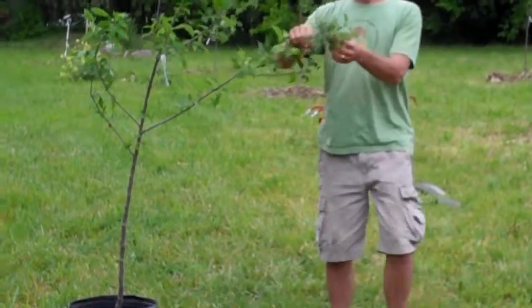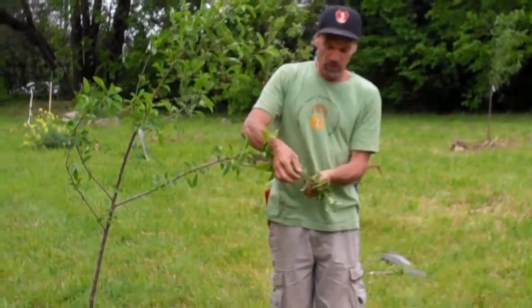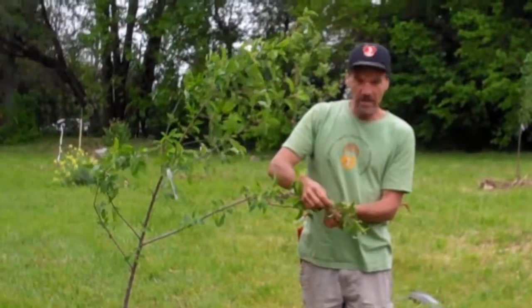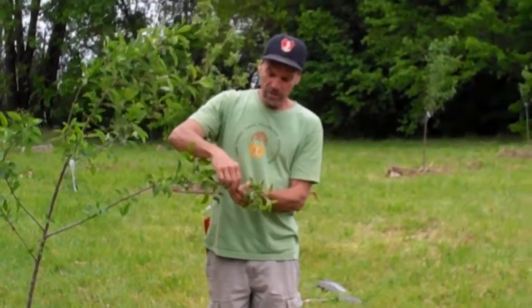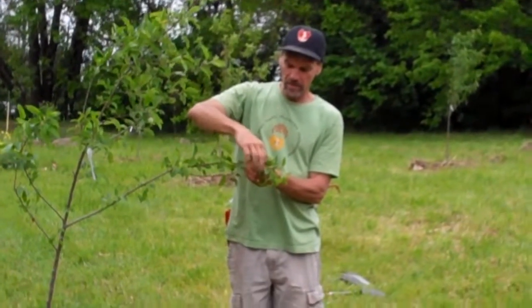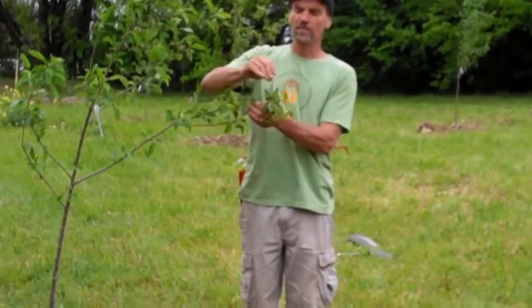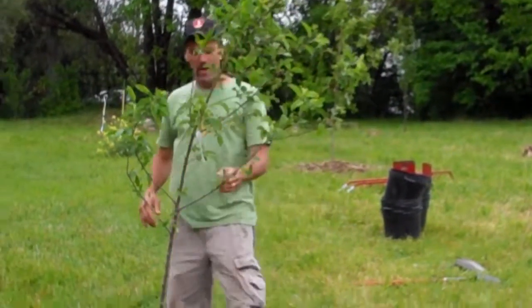This tree has already flowered and fruited — you can see these little fruits on it. As the season goes on they're going to get bigger, so just pinch them off. Once the fruit is set you may want to wait until they're a little bigger; they'll come off easier. Clean the whole tree of any fruit it might have.